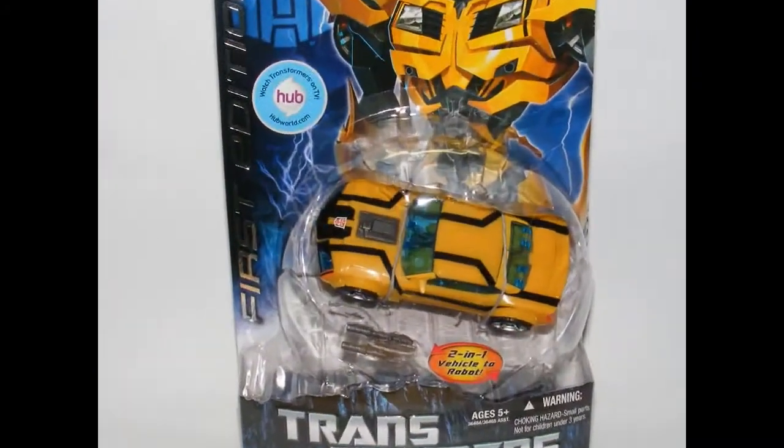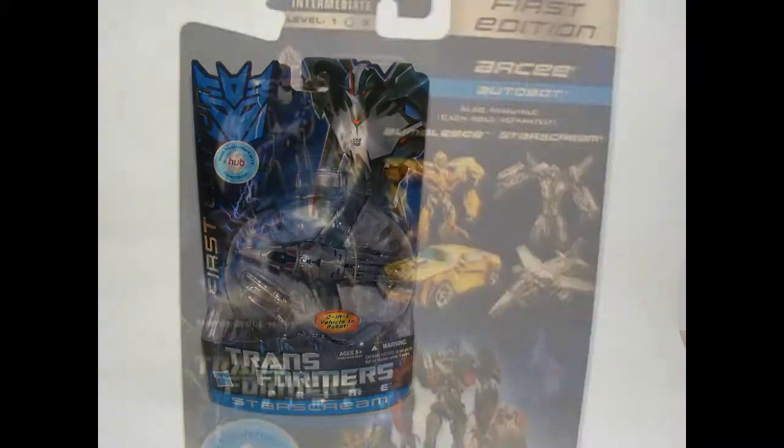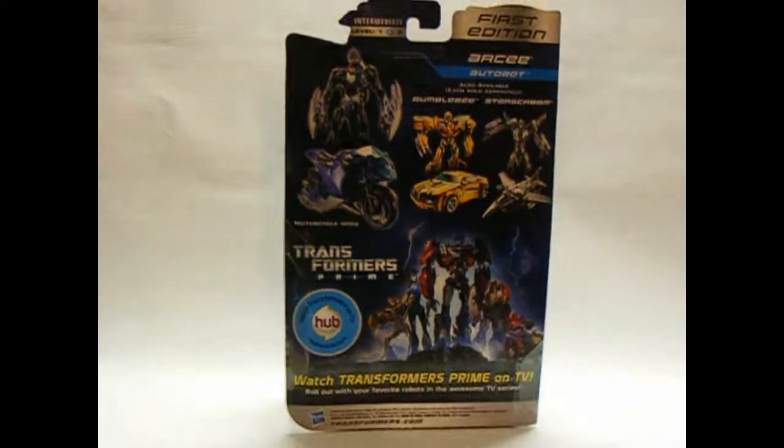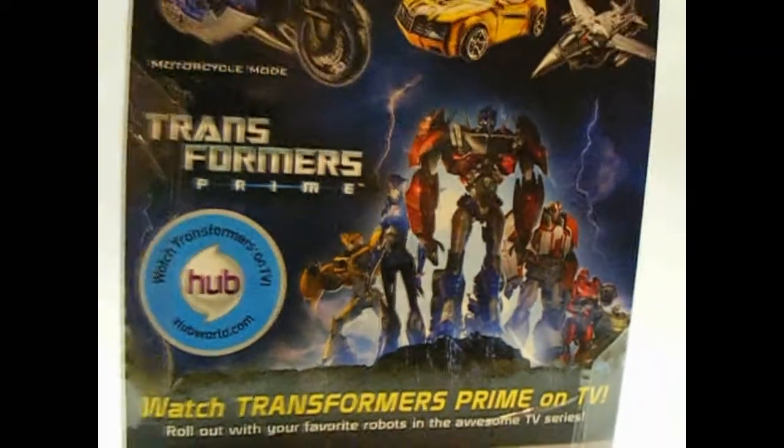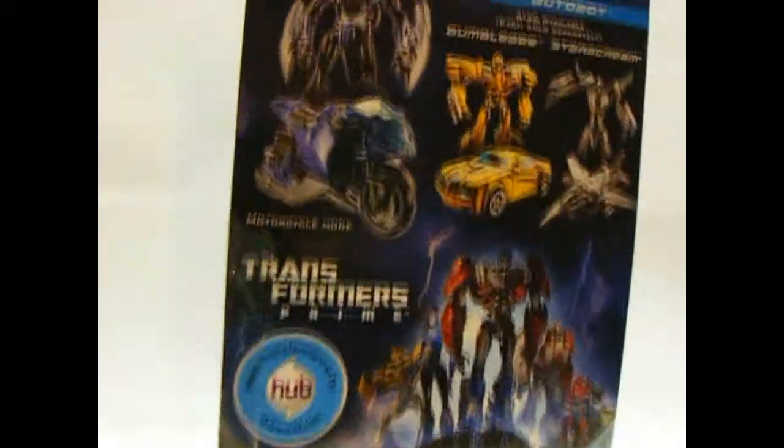The first edition also includes, as you'll see on the back, Bumblebee and Starscream. There's the back of the package — looking really cool. I actually like the show quite a bit. Nice combination of cartoon and movie look.